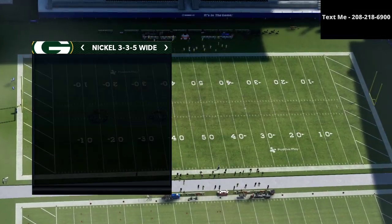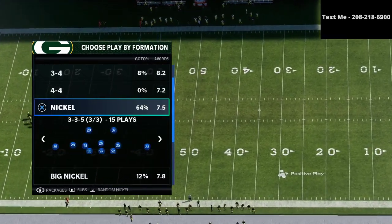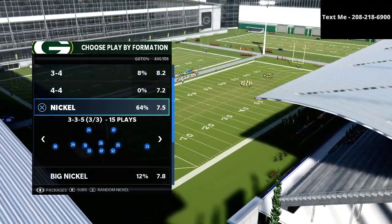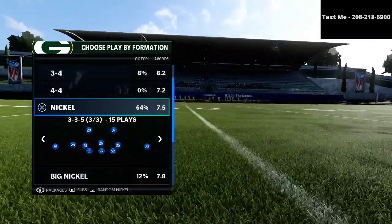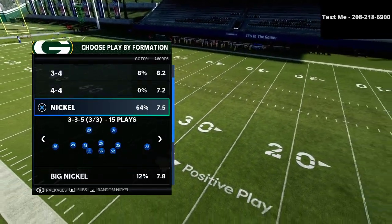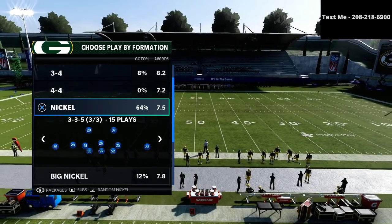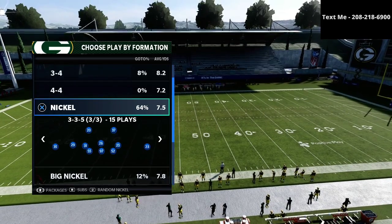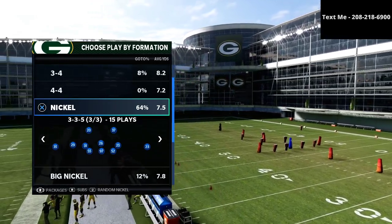And then what I'm going to be sharing with you is a nickel 3-3-5 wide cover 4 show 2 setup. I love the cover 4 show 2, especially against bunch tied-in. If you want my complete 3-3-5 wide defensive guide that will literally walk you through step-by-step and show you how to shut down any offense you're going to face in Madden 21, that link is available in the description. The guide is $15, but it's the best defense in the entire game, and it's probably the best $15 you're going to spend on Madden all season long, because you're going to learn how to get consistent stops in every game that you play.